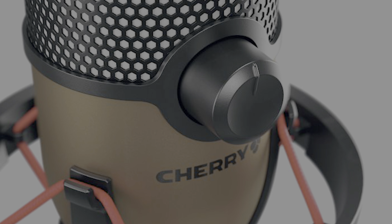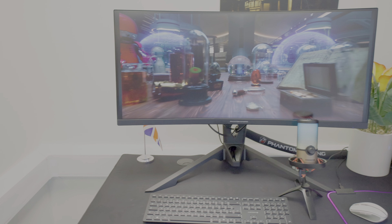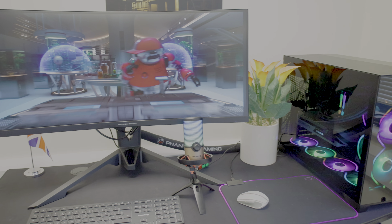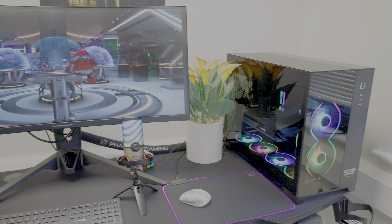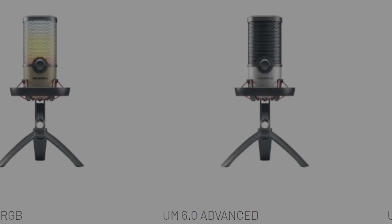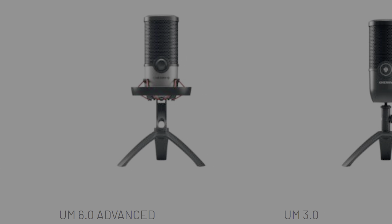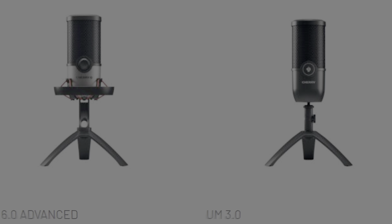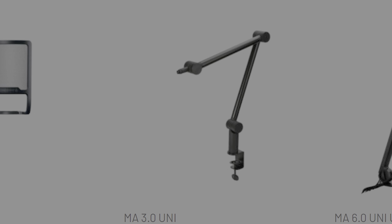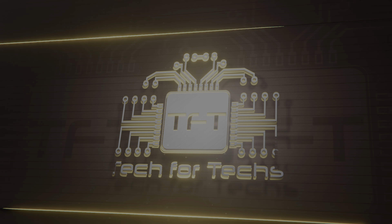It also has an integrated shock mount, typically only found in boom arms. Alongside distinctive RGB lighting and a unique copper look, today we'll be scrutinising this product and conducting sound tests. Cherry has also launched two additional models, the UM 3.0 and the UM 6.0, which we will review in due course, along with several accessories like the boom arms and mic pop filter. But today we are looking at the UM 9.0 Pro RGB.